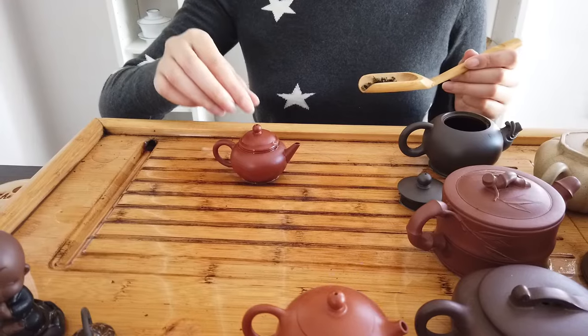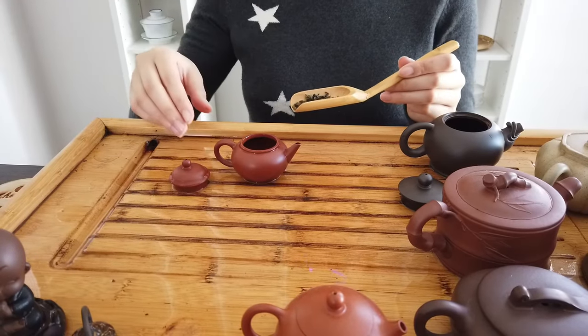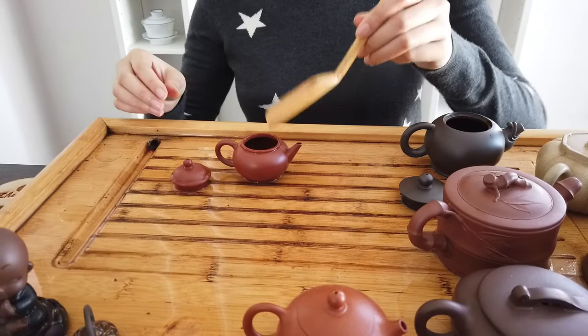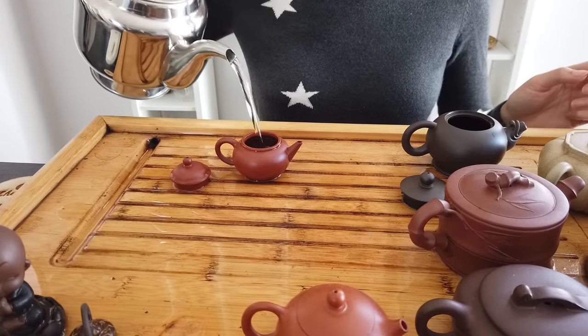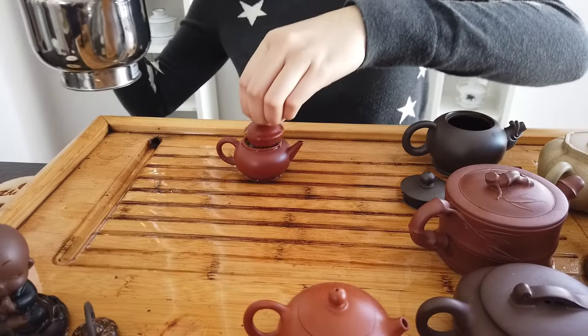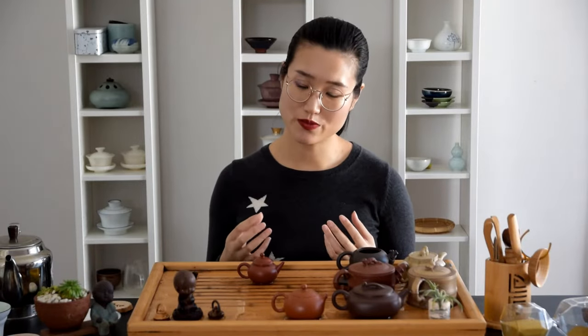Once the teapot is boiled, take it out and put some tea that you planned for this teapot into hot water and let it sit overnight. It really doesn't matter how much leaves you put in the teapot because we're not going to drink this tea. This is just a process to get the teapot familiar with this kind of tea, get familiar with the aroma and the liquor.